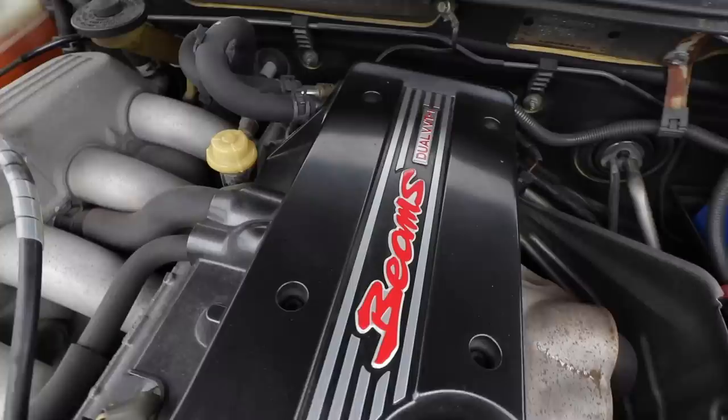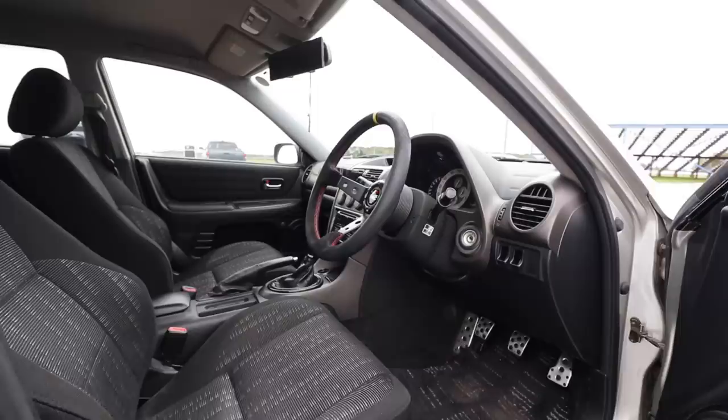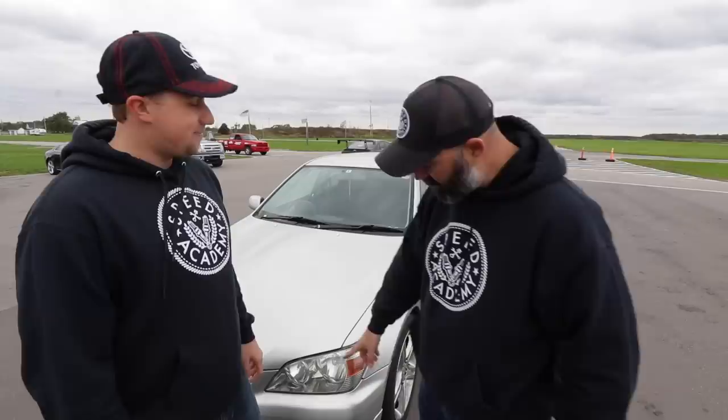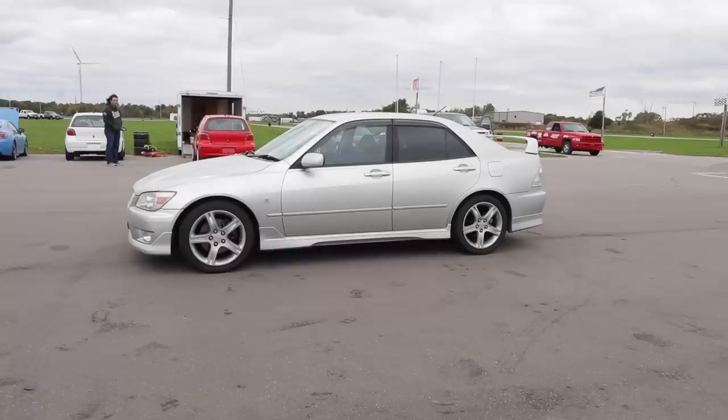The steering wheel is a deep-dish Momo replica that actually came with the car, with a nice TRD button for the horn, plus a really rare TRD shift knob. It's also got a TRD lip kit — actually a factory lip kit available from Japan. I'll be gentle with the lip kit and I'll have to remember how to shift with my left hand. It's been a while since I've driven anything right-hand drive, so I'm excited to turn a few laps and see what kind of lap time I get.